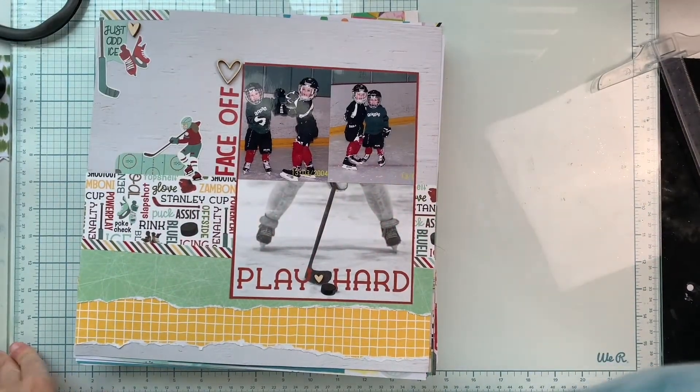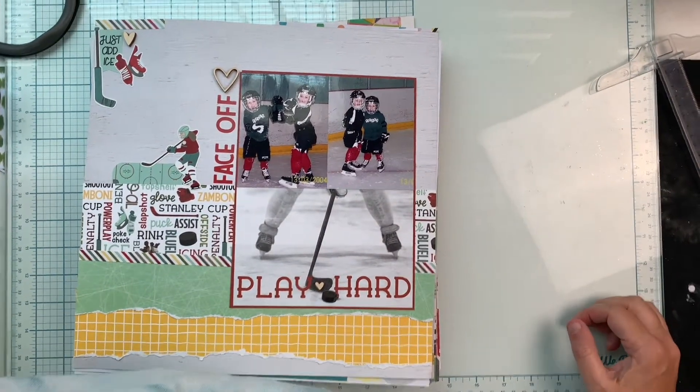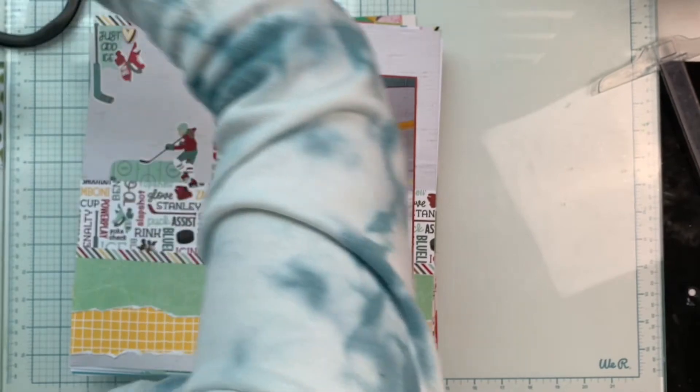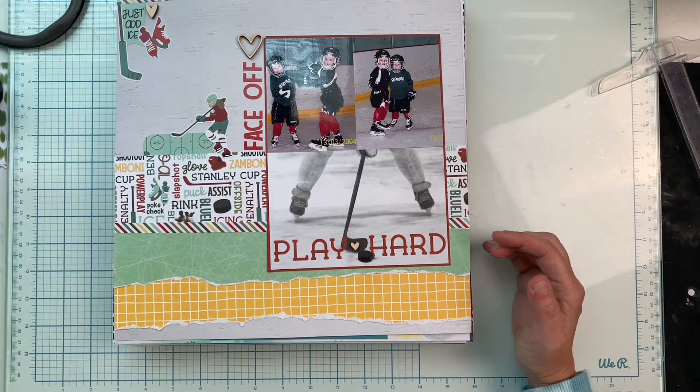Hello guys, I am here with a layout share for you. These are just a bunch of random layouts that I have done, and before I put them away in their respective albums, I thought I would do a quick layout share.